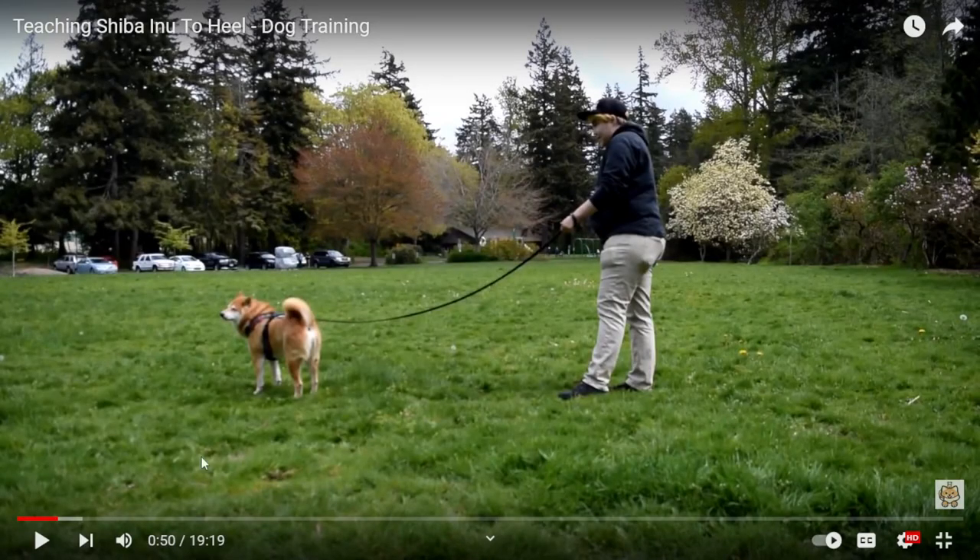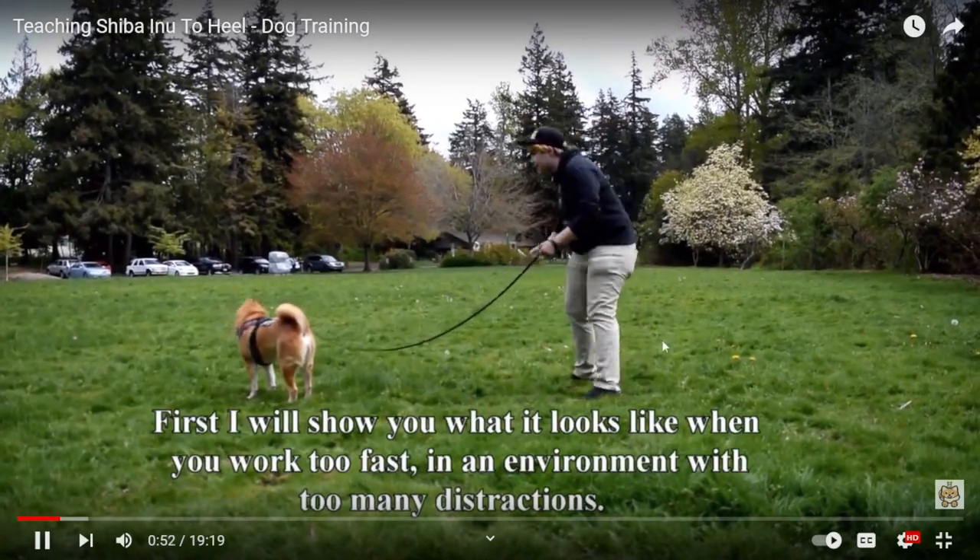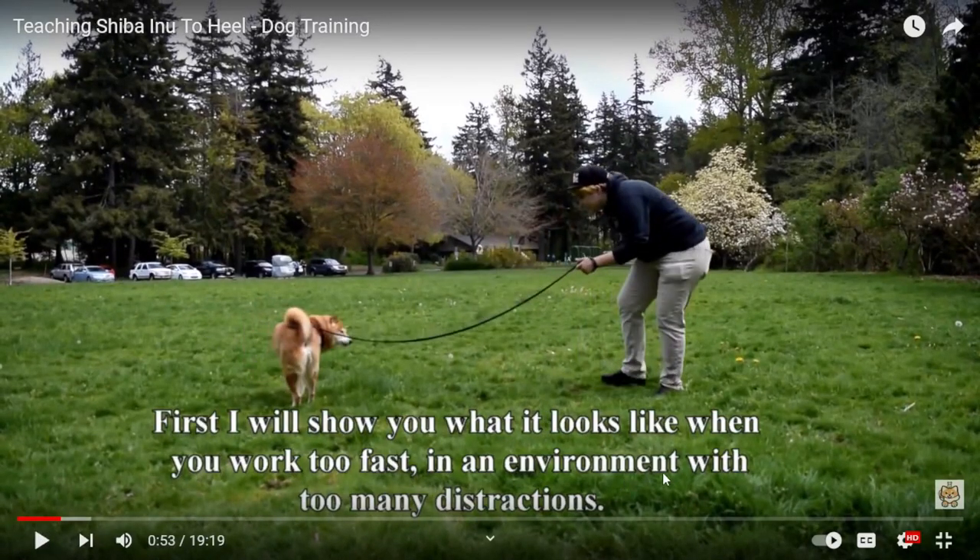I'm going to show you my good old man Adonis — oh, I love him, I miss him so much. This is a video of me and I'm going to show you me making mistakes. When it comes to understanding, it's not just practice. They say 20% theory and 80% practice — I think it should be at least 50/50, because you need a lot of understanding before you go practicing the wrong thing. I'll show you what it looks like when you work too fast in an environment with too many distractions.